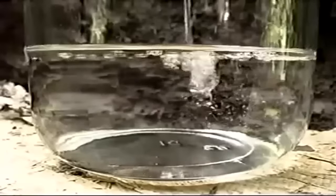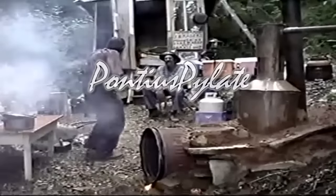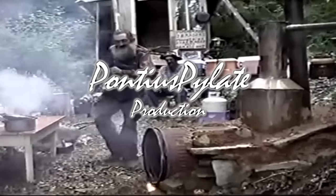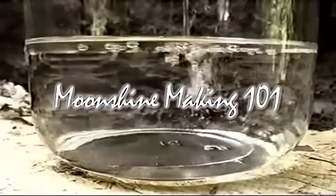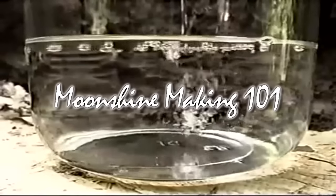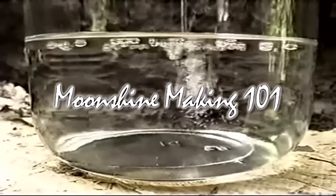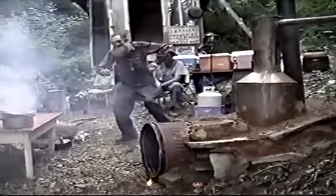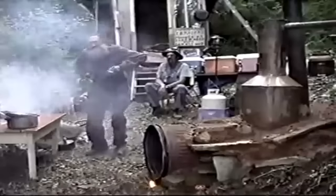Moonshiner's Life — is a pill of life when you ain't got nothing to lose. Late in the night when that moon is shining bright, he'll be working on a batch for you.